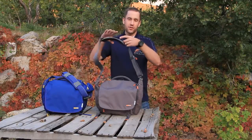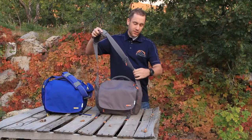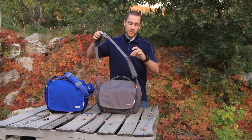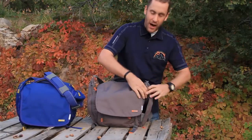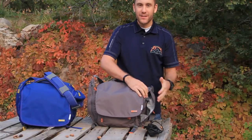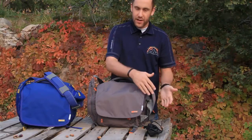Starting at the top, the strap has a nice padded strap. Working our way down, it's got a swiveled band and then the adjustable strap. Coming down the straps, we've got these really nice pockets. I put my power cord in this side — it's out of the way so if you don't need your cord, you're not digging through your bag around it to try and find something else.